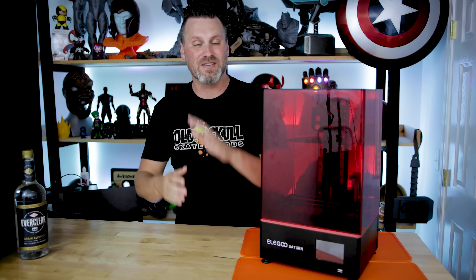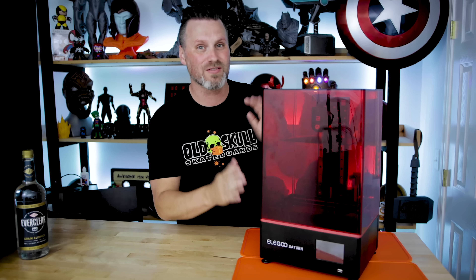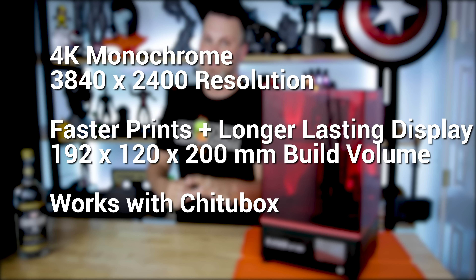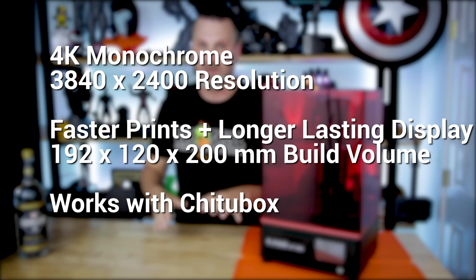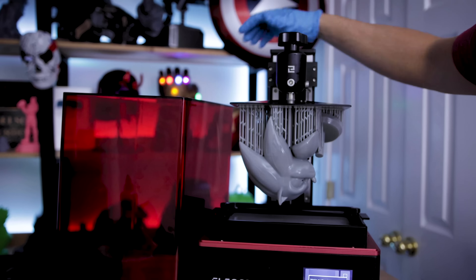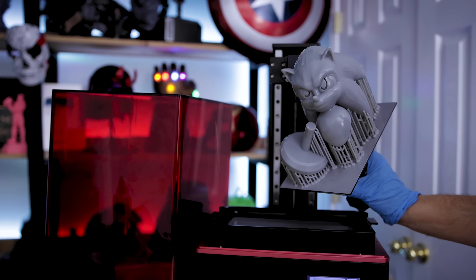What's really crazy about this is the standard default option that they're going to be running with their upcoming machine is that mono display. What that means is that you're going to have a longer lifespan for that screen and faster print times. It's crazy exciting that they're doing that right off the bat with this initial run of their newest machine.